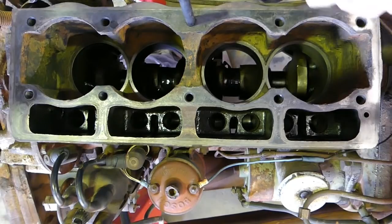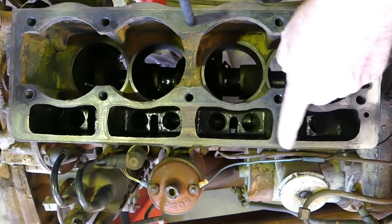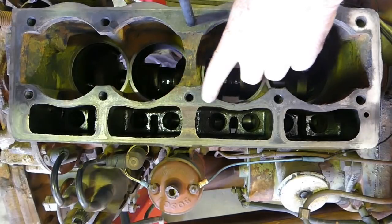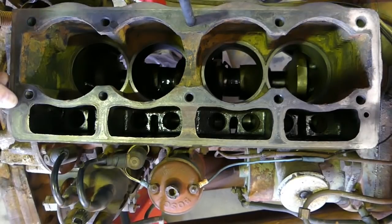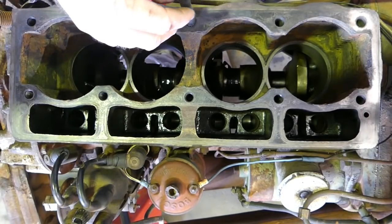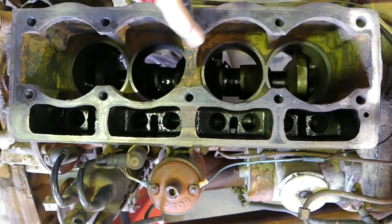Now we have to deal with the top end. I've made up a little box section with a bit of sandpaper on it. There's a stud left here that I tried getting out a couple of times — it was just too hard and I feared breaking it off. I didn't want to get oxy heat down the side of the block and ruin the look of the tractor, so I'm just going to work around it.